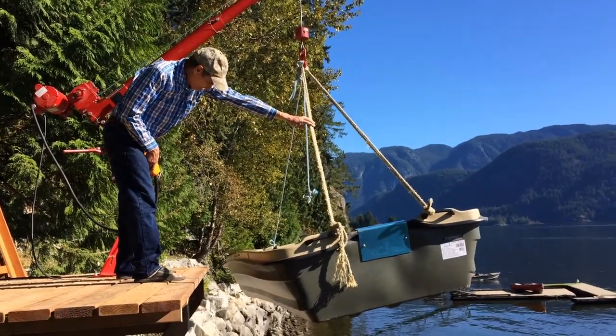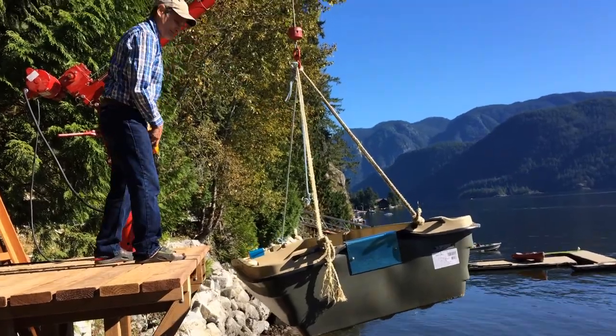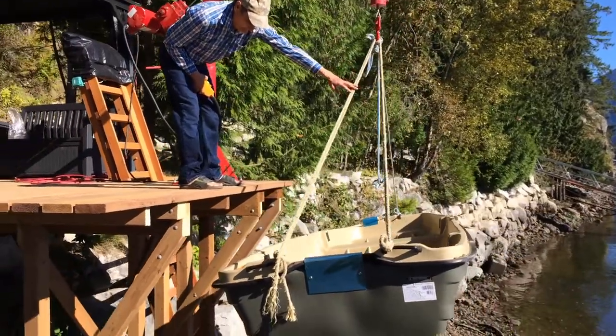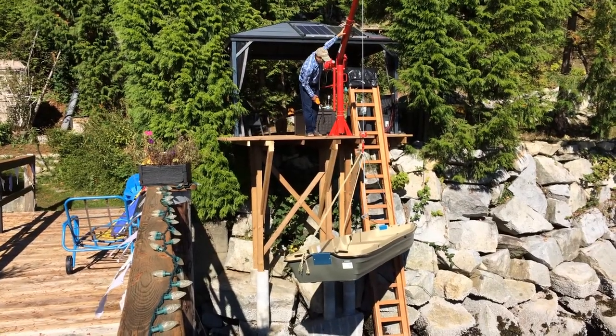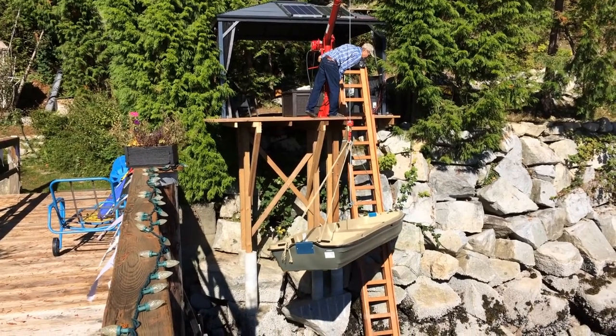In this video I show you how I built a crane on top of this deck to lower down a fishing boat from this deck level down to the sea level. As you can see, I have a small crane installed and here it goes down below.